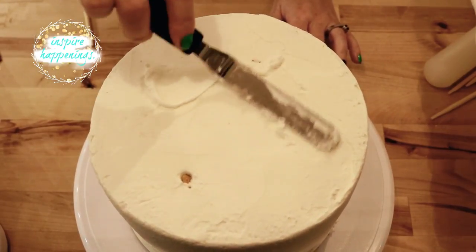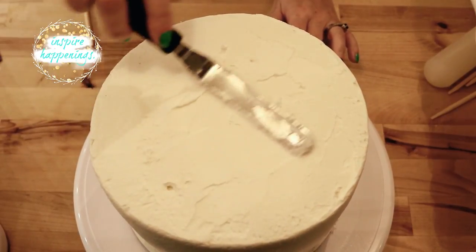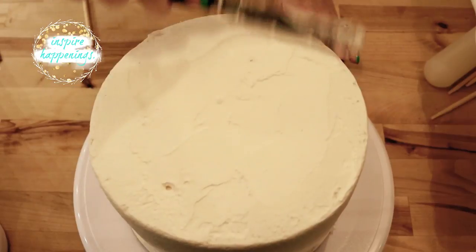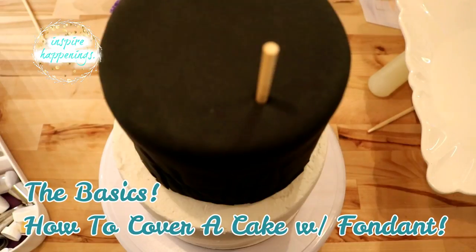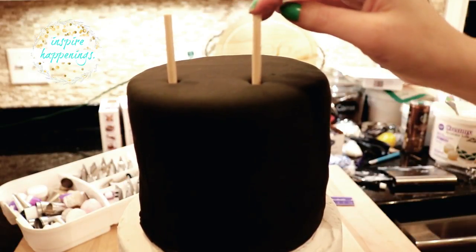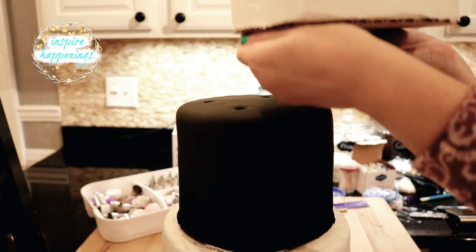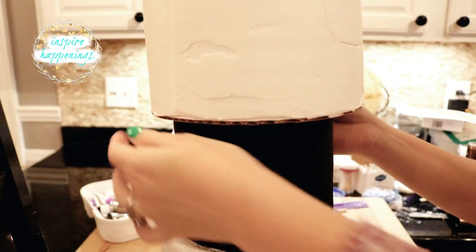After cutting all of my dowels down, I frosted over them so that my buttercream still acts as an adhesive when I placed my next tier on top. As you can tell, I have already covered my second tier with black fondant — I will leave a link in the description to my tutorial on how to do this if you are interested. I added four more sharpened dowels to this tier as well, making sure they go through both bottom tiers and avoiding the first four dowels underneath.